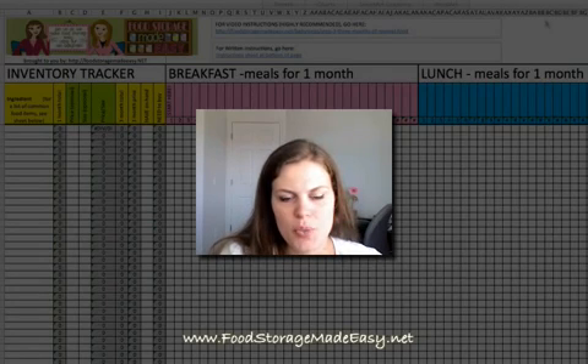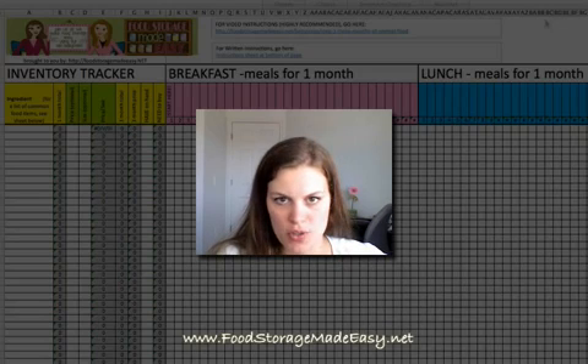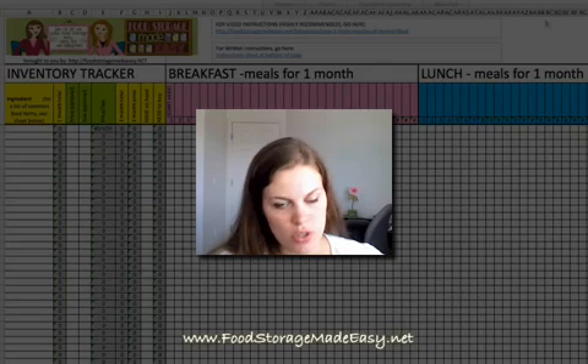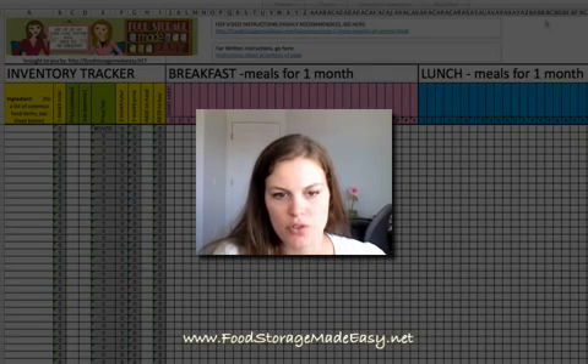Hey there, Juliette with foodstoragemadeeasy.net, and today I'm going to show you how to use some additional features we've added to our three-month food supply spreadsheet. Now, if you've already completed our three-month food supply spreadsheet and want to use some of these features, don't worry, you don't have to start over or redo it. I'm going to quickly show you how to copy-paste some of the new features into your spreadsheet, and then I'm going to show you how to use the actual features.